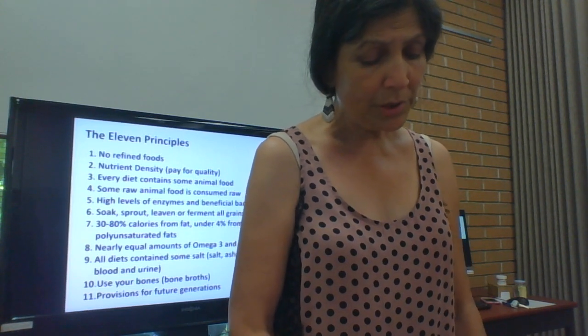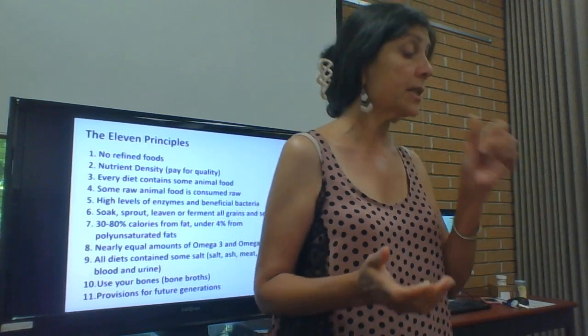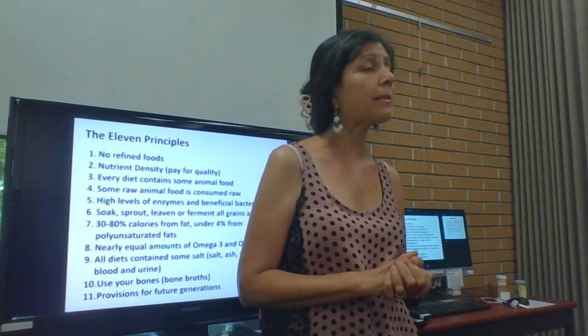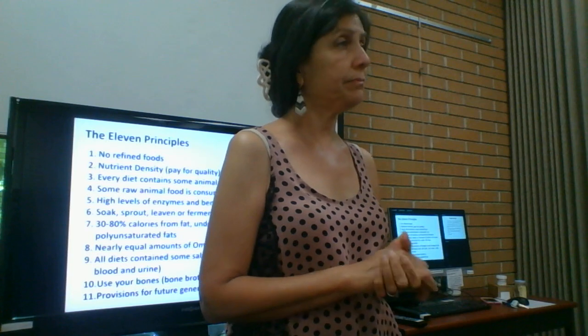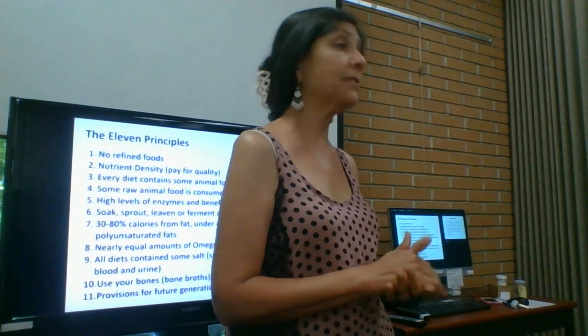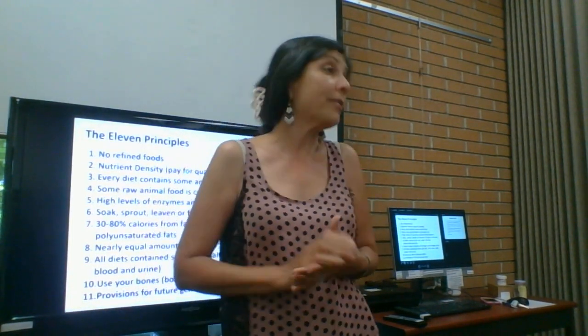Once you get over your initial yuck factor, you'll actually find raw fat very tasty. When you have large pieces of fat on meat, you chew and chew it. But if it won't break down, that's connective tissue — give it to the dogs or put it in a broth.